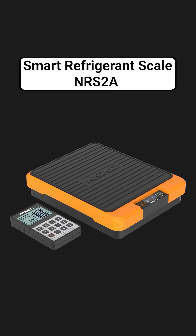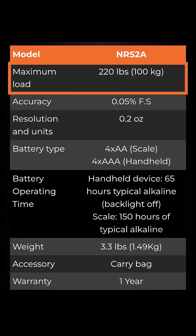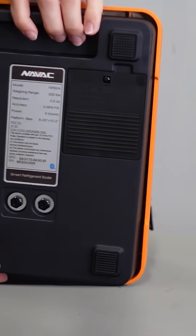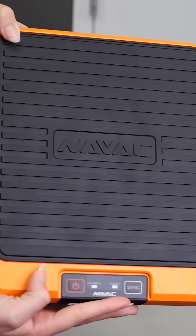First, let's talk about the scale. The scale is NAVAC's NRS-2A. It's super durable and can support up to 220 pounds. It has an impact-resistant design — don't toss it around unless you have to, don't throw the thing off the roof or anything just to test it — but it's a great design that's going to hold up well to everyday use, like rattling around in the back of the truck the way it often does.